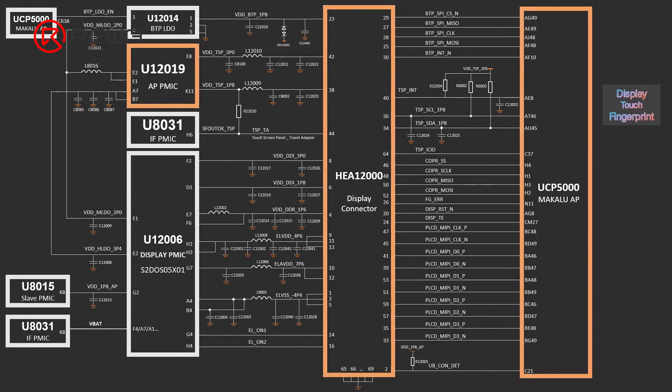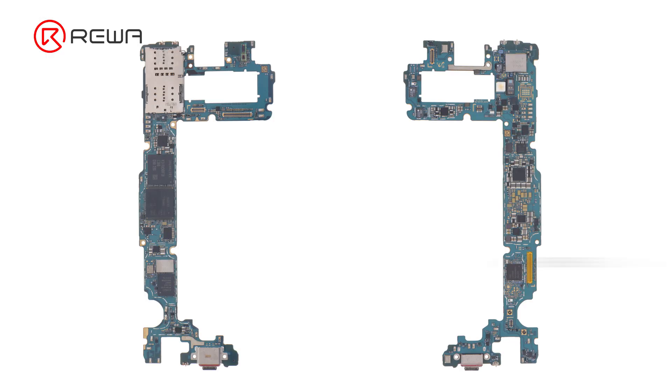If you are not sure how to fix the problem, we check touch-related components of Samsung S10 and its workflow before repair. Through content from Rewa Academy, touch-related components of Samsung S10 include HIA1200, U12019, and UCP5000. HIA1200 is the display and touch connector that connects the screen. U12019 supplies touch with 3.3V and 1.8V voltages, while UCP5000 is responsible for communication between the screen and touch.